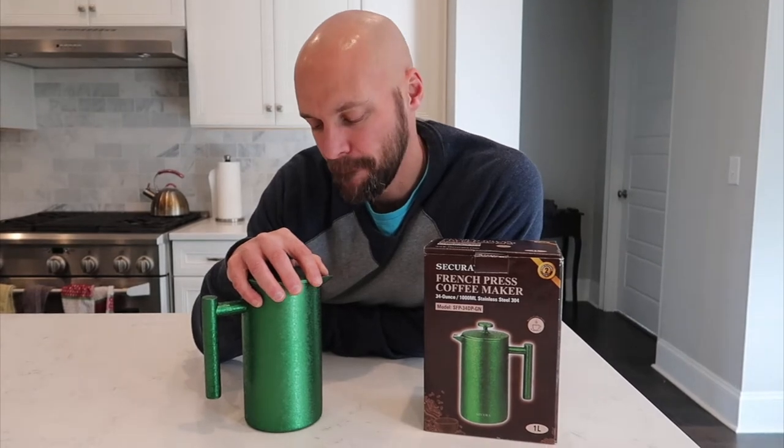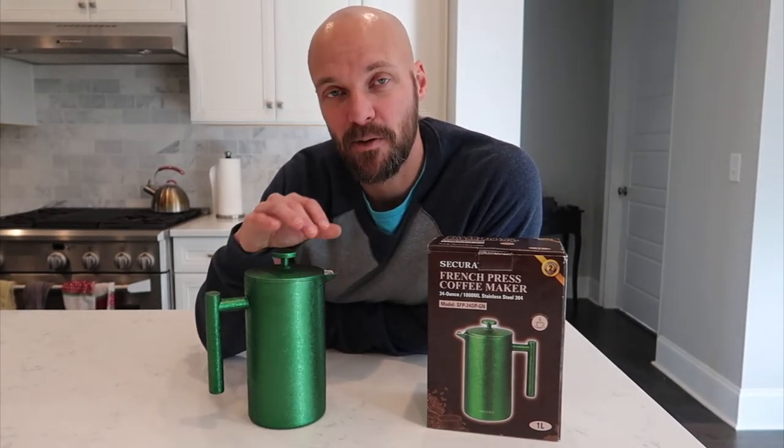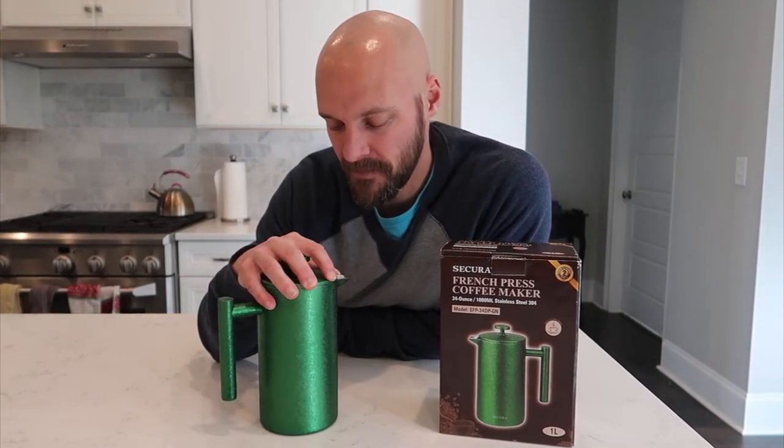I've tried this before with failure. My kids all bought me a coffee press from Starbucks. And when they did, I didn't realize that the inside of it was actually glass. And it wasn't secure to the handle. So when I poured coffee grinds out one time, it fell out and broke on the ground. So that wasn't cool.